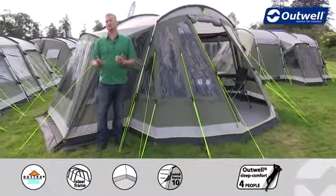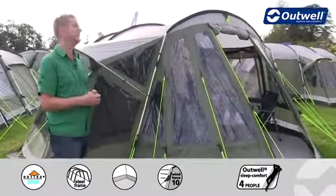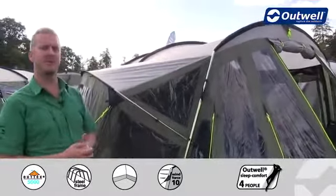Hi and welcome to Outwell. Here I'm going to talk you through the features of our Montana 5P, which is from our premium collection. You can see that it's a tunnel design tent and it's aimed to sleep up to five people.